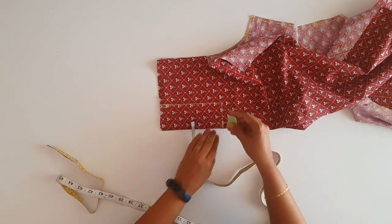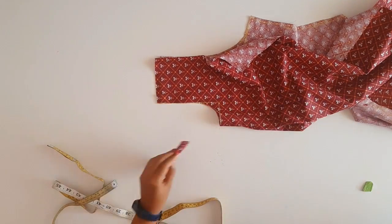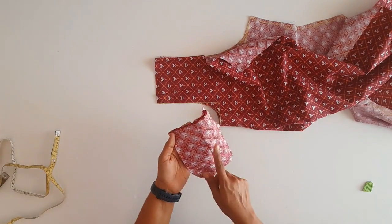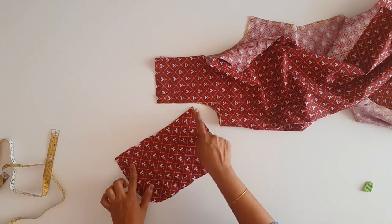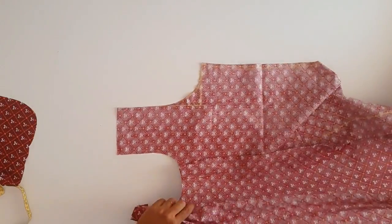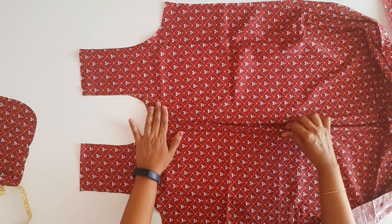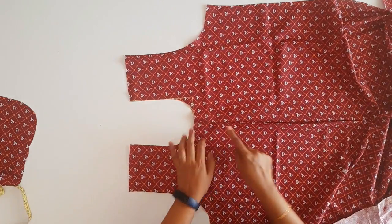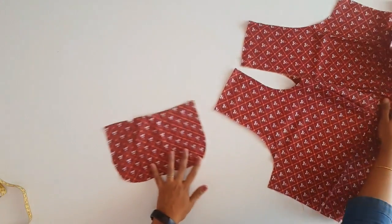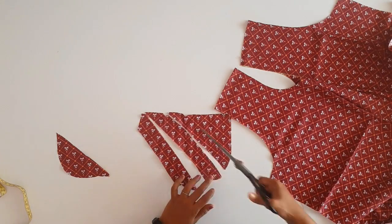Now we have to cut this in the box and mark it as a round neck. We have to cut this in front of our friend neck, cut this in front of the joint, and cut this as a cross piece. Now we have to cut this in front of our previous piece. This is a cross piece — we have 3 pieces, so I have to cut this like this.